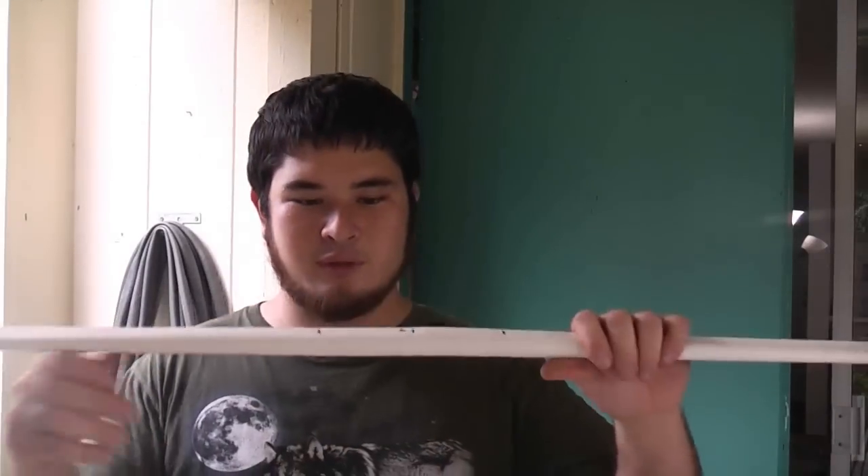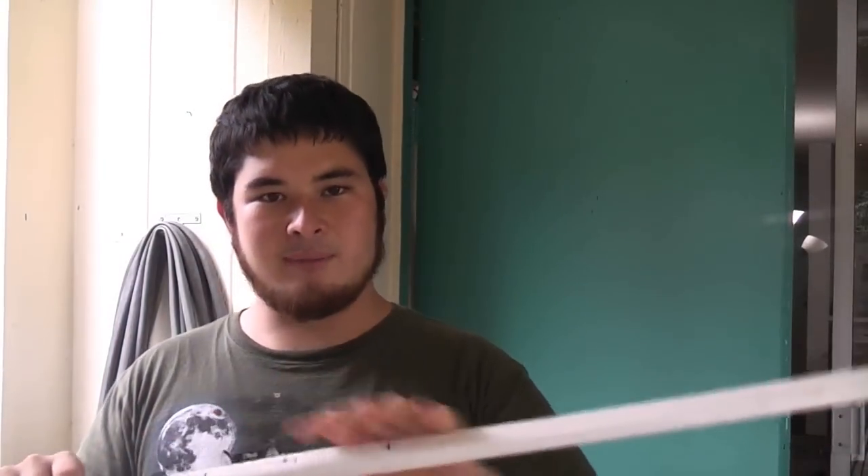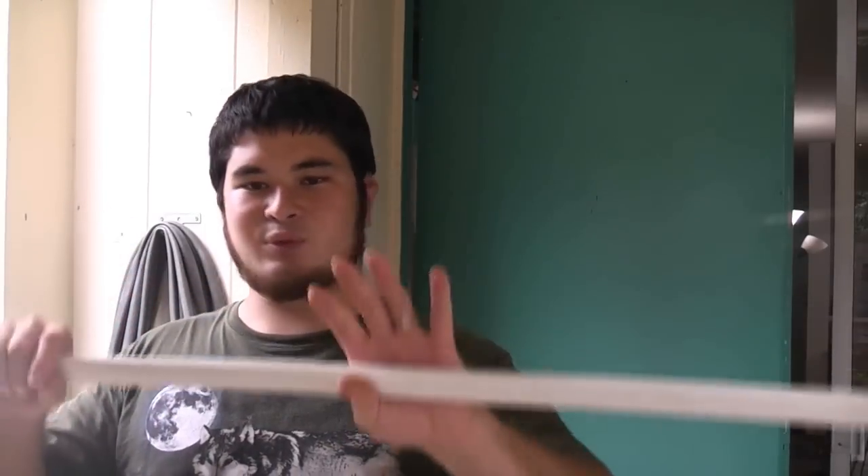This works best on bows that have a reinforced handle. I've got a link in the description on how to make a bow that has a reinforced handle in case you want to go that route. Otherwise the handle is more prone to collapse. If reinforced, this will be very sturdy — a very stable bow.